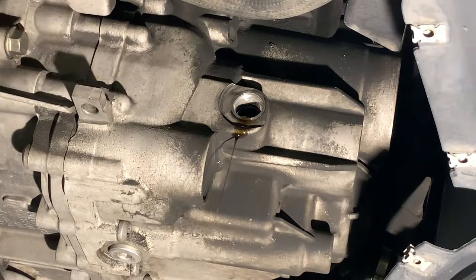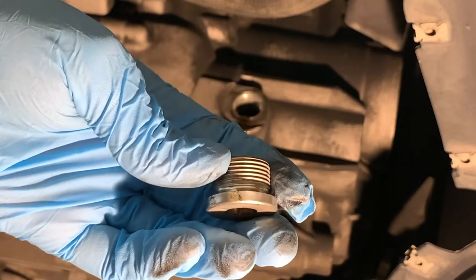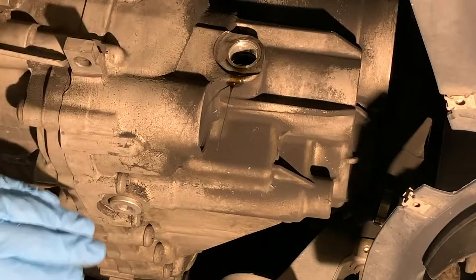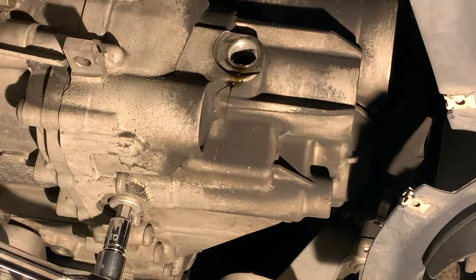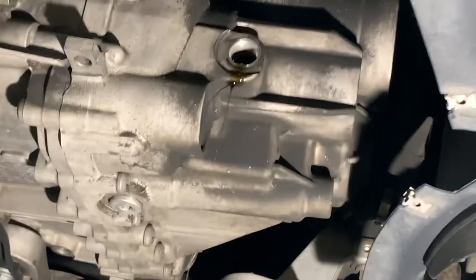Not seeing a gasket on there — there is our plug. Now we'll take the drain plug out. With our fill plug out and our pan lined up to catch fluid from both of them, we're going to go ahead and break that one loose. Again, making sure that the 10mm Allen is firmly in there so you don't strip it.